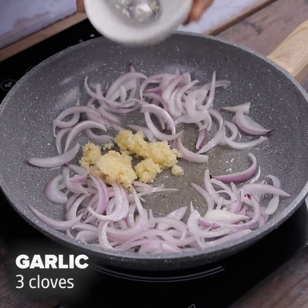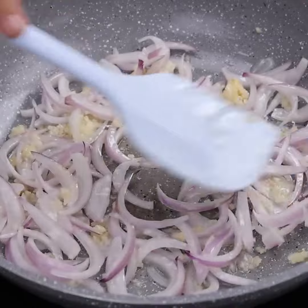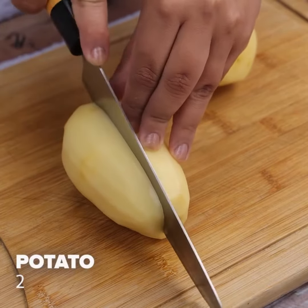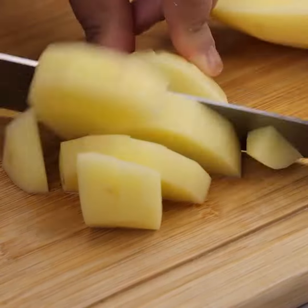We will add three cloves of ground garlic and we will mix. I'll also cut two diced potatoes. Once cut, add to our pan.